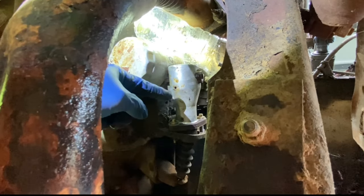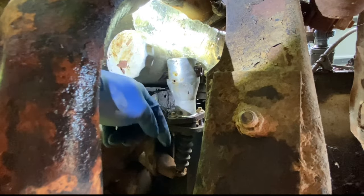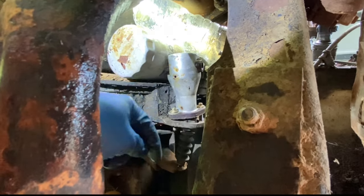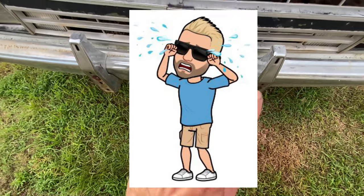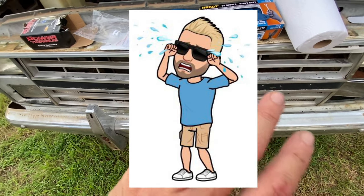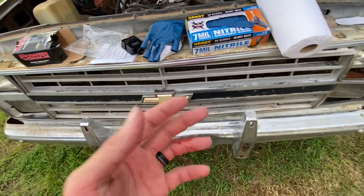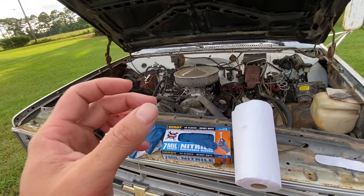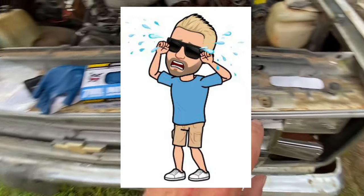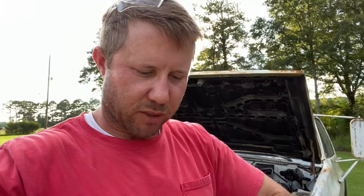There's a rod in here that pushes out against the clutch fork, and it seems to be just stuck out all the way. I may have just broke my finger — use a pry bar or large screwdriver if you're going to be messing with that thing. I was wiggling it and it sprung up out of there and slammed my hand against the exhaust. This does not feel good. I'm more upset that I have to go clean up my finger and can't keep working on this dump truck right now.